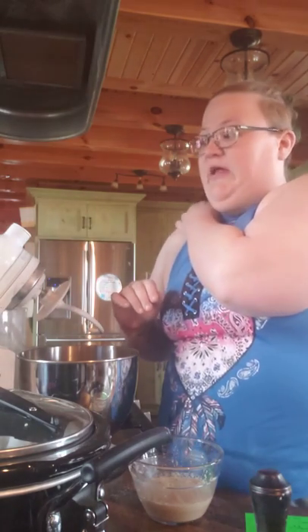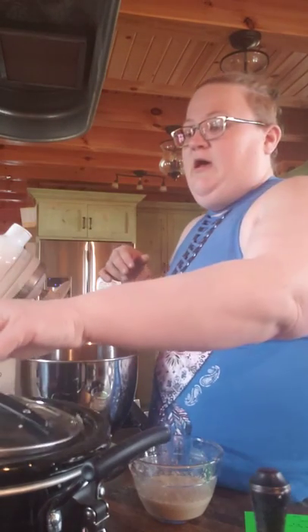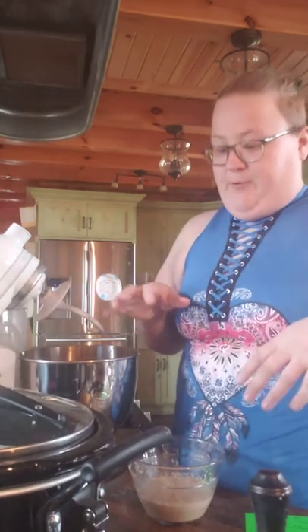For my setup here, I've got my KitchenAid mixer with my dough hook on it. You can use this, or you can do it by hand — it might just take a little bit longer. I just happen to have a KitchenAid because I make a lot of bread anyway. I've got my crock pot set to high, and I've actually got parchment paper inside of it that I'm going to line it with. I'm going to put my dough inside the parchment paper.